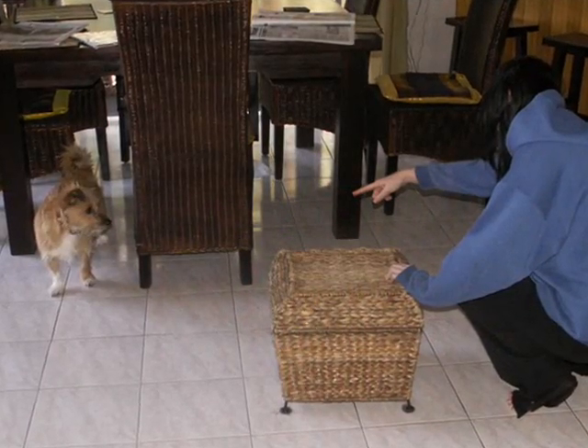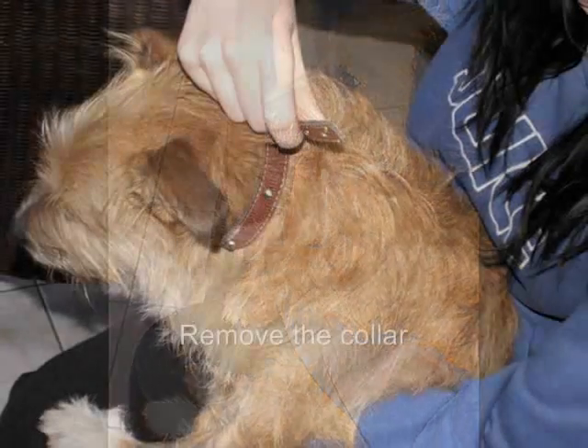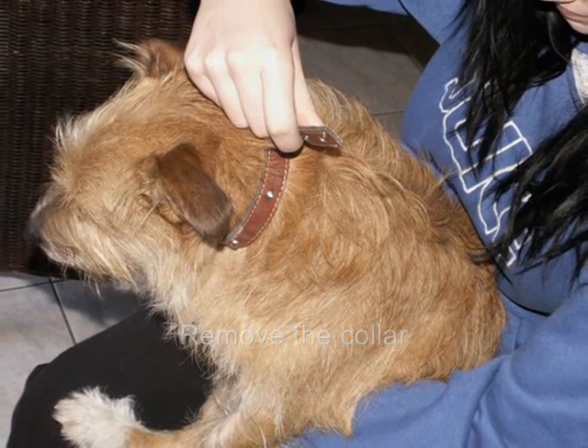The first step in washing your dog is to catch it. Once you've caught your dog, you can then take his collar off.